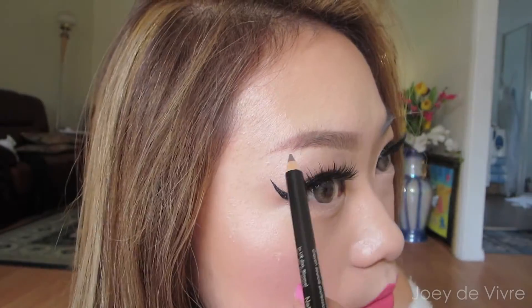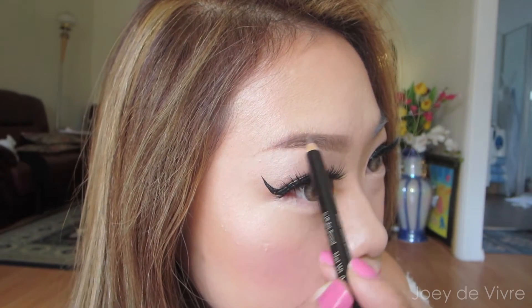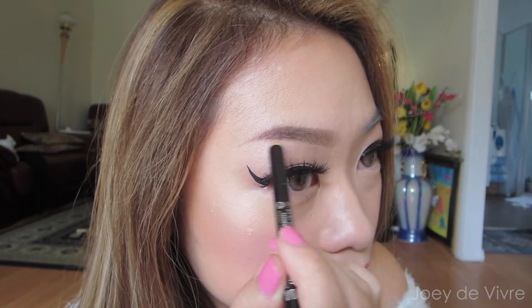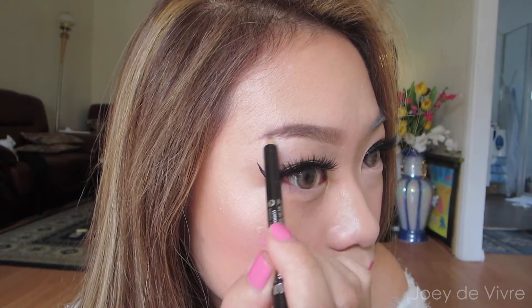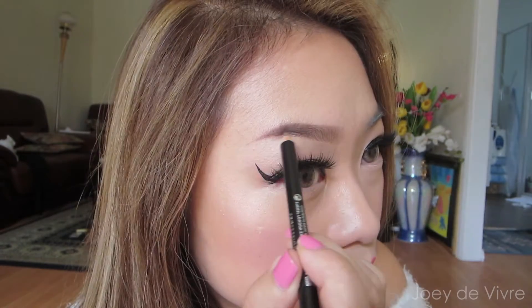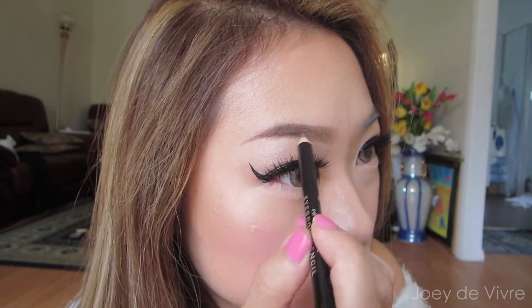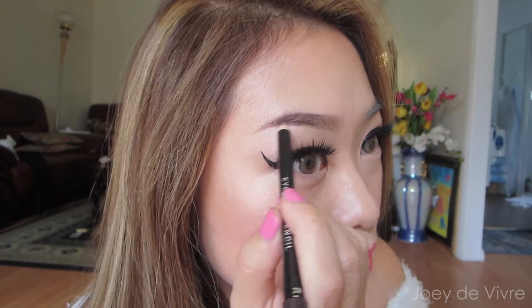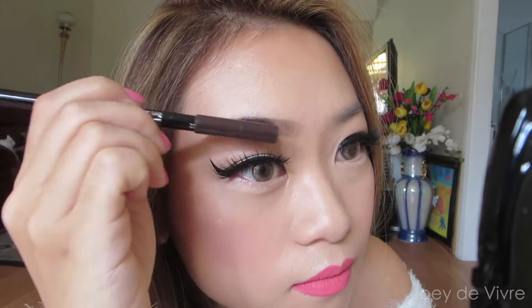Next, I like to use a slightly darker shade because I don't want to create a high contrast, and I gently fill in the other half of the eyebrows. I don't like the ends of my eyebrows to be too long, so I like to leave it short and sweet.